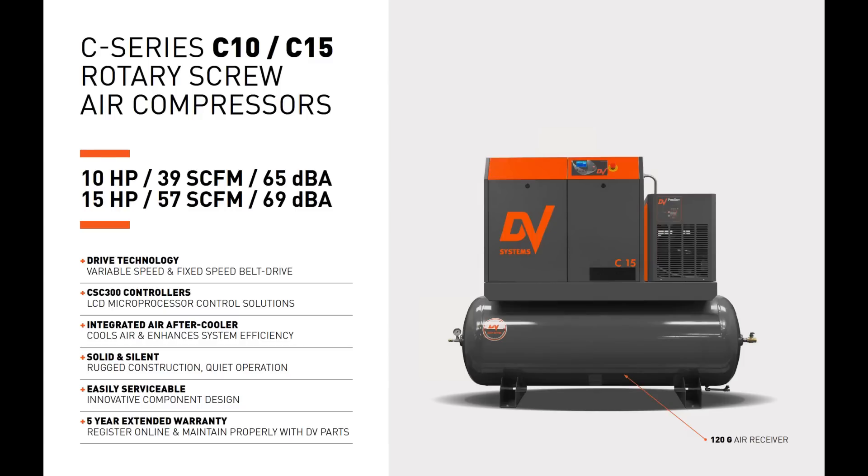The C Series C10 and C15 rotary screw air compressor comes in 10 horsepower and 15 horsepower and delivers 39 SCFM to 57 SCFM, extremely quietly at 65 dBA to 69 dBA. We're very excited to introduce the new variable speed drive option for our C15 air compressor, so the C Series now comes in both variable speed and fixed speed belt drive technology.